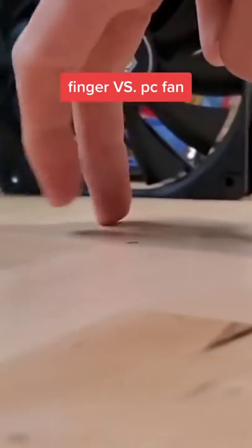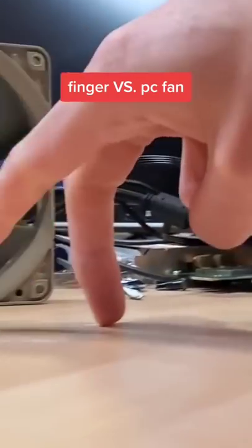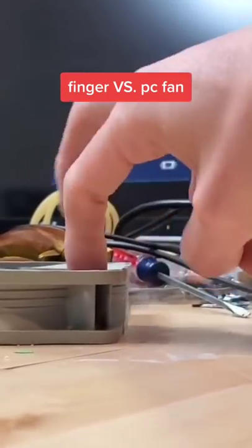What happens if you stick your finger inside of a PC fan? Let's find out. Without being powered on, the fan topples to the finger. But now it's time for the true test.